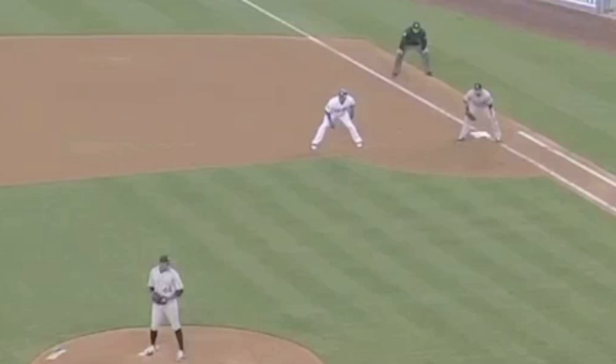Hey, what's up guys, Mannettinelli here. Today we're going to talk about slowing down the running game and controlling the runners on the bases as a pitcher. We're going to talk about pickoff moves, holding runners, and how we put it all together to really limit the other team's ability to steal bases.